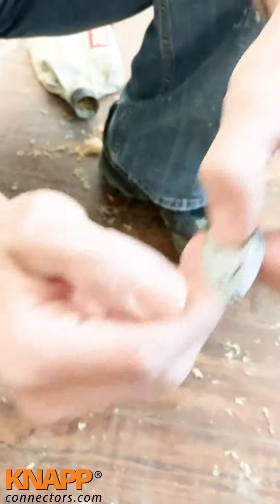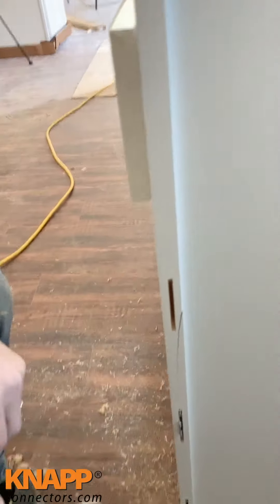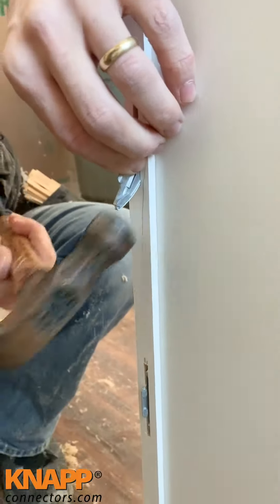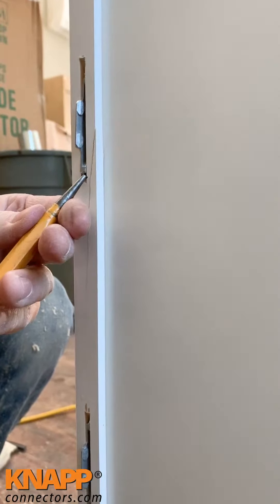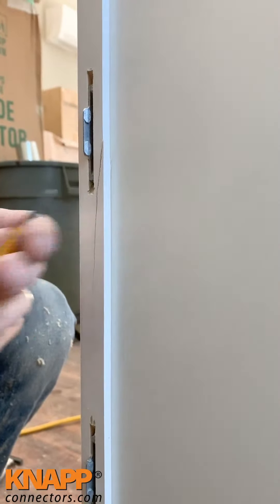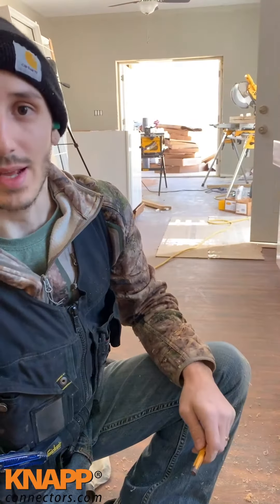It's got a cutting edge there. As you see, I've got them installed here already — you're just gonna put them in facing opposite of each other. I'll show you how it goes. Just gonna hold it on its edge here, and it's just a standard number 20 biscuit cut. I'll show you how these slide together.